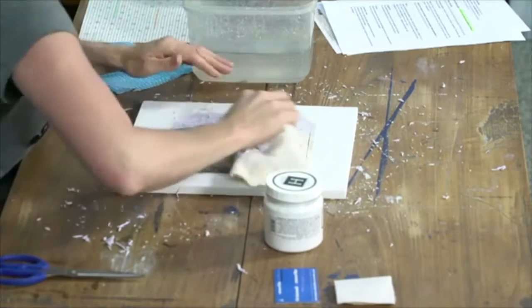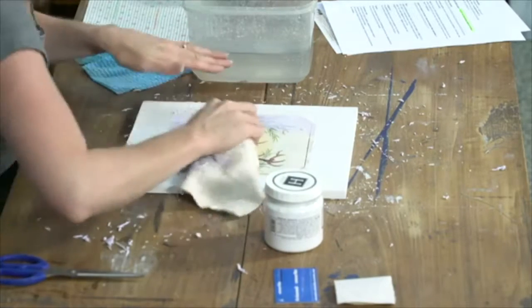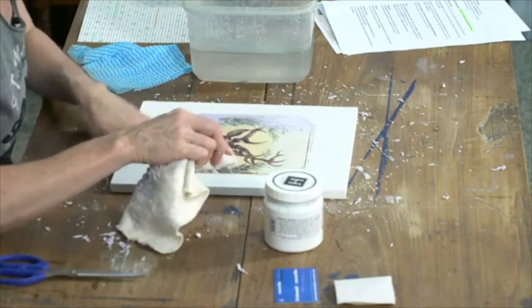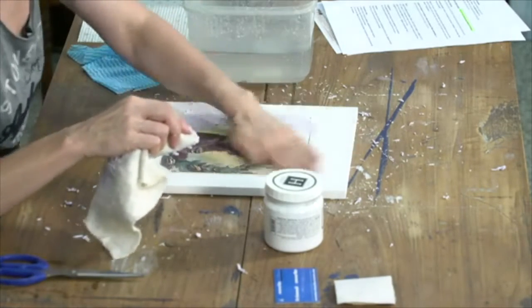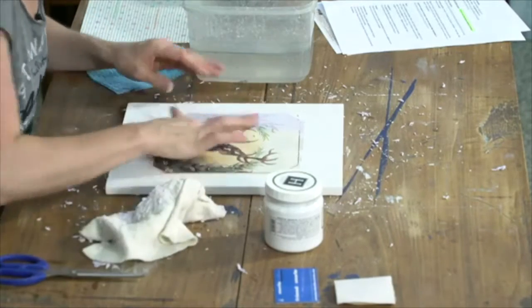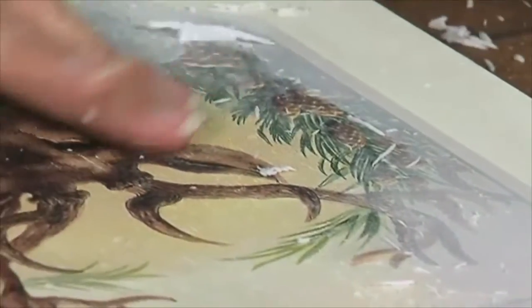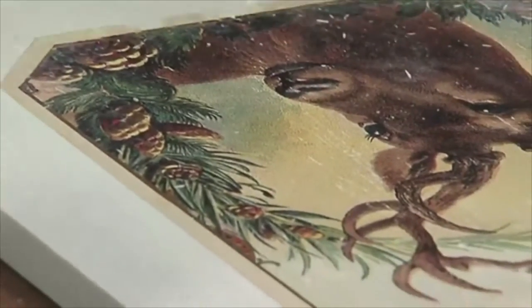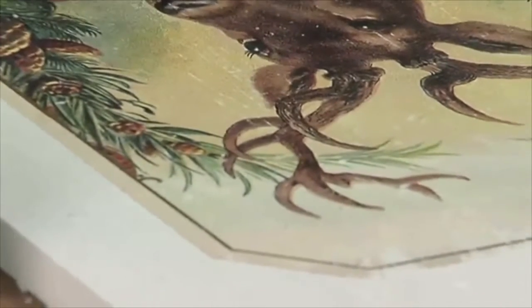We are nearly at the end of our rubbing process. I have torn away some of the edge because I've either been a bit too rough with it, or it's just quite fragile — the paper. There's such a fine line between the paper and the ink and then the gel, so you can't help rubbing some little bits off here and there.